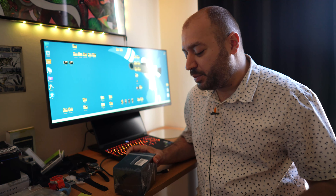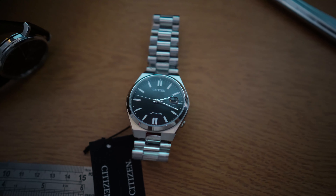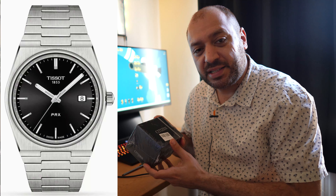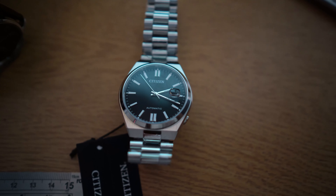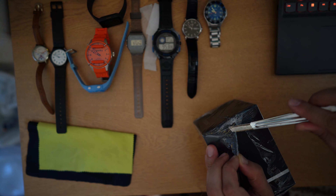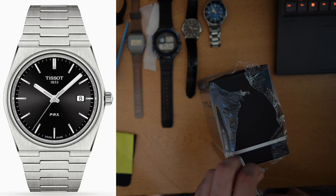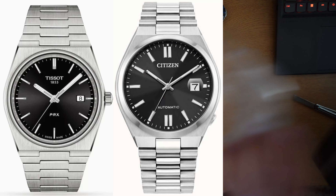Good morning ladies and gentlemen, today we'll be unboxing and reviewing the Citizen Tsuyosa, also known in Japan as the Citizen Tsuyosa. This is Citizen's answer to the Tissot PRX. If you are buying a watch in 2023, you have one of three options: it's either going to be the Tissot PRX, or this one, the Citizen Tsuyosa.